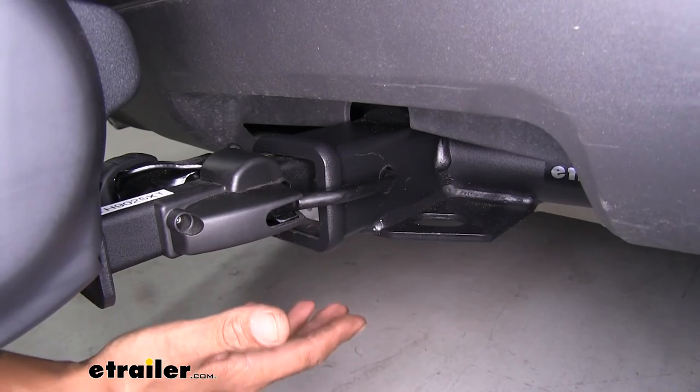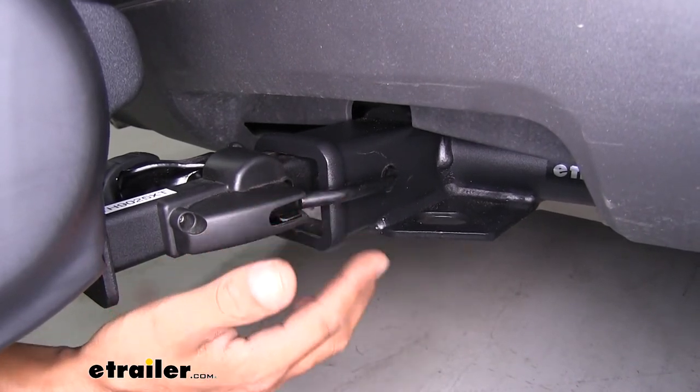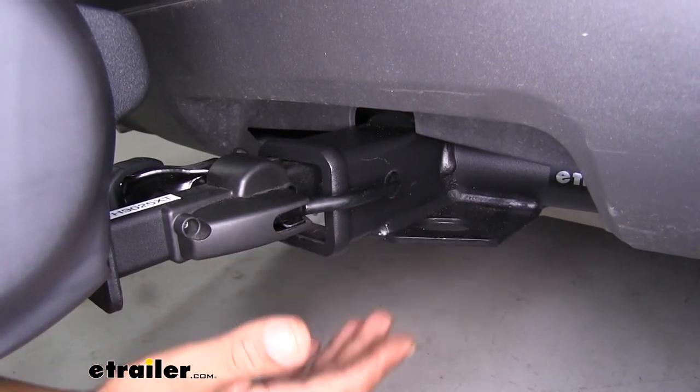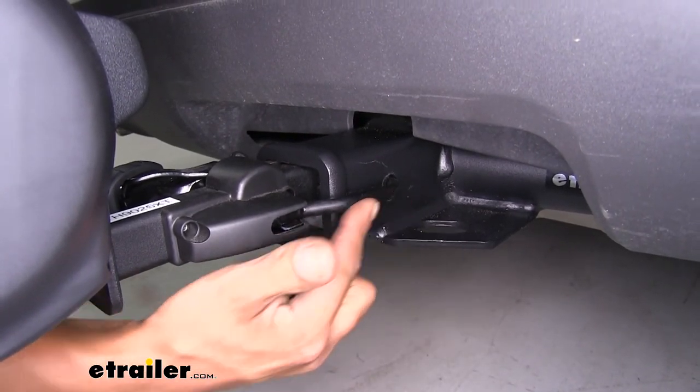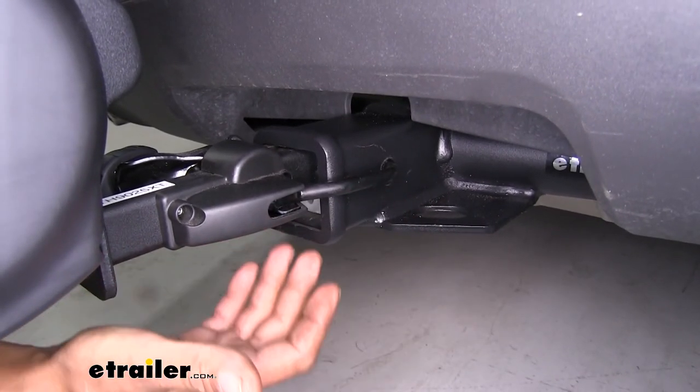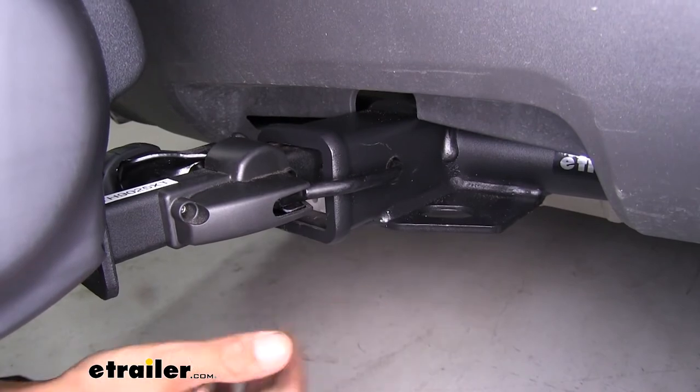What I really like about this bike rack is that once we go to put it in our receiver tube, we don't have to mess around with putting a bolt in or having a wrench, because Thule has included this snug-tight stinger. It'll automatically go into where it needs to in the hitch pin hole, and then just tighten up the anti-rattle and we're ready to go.